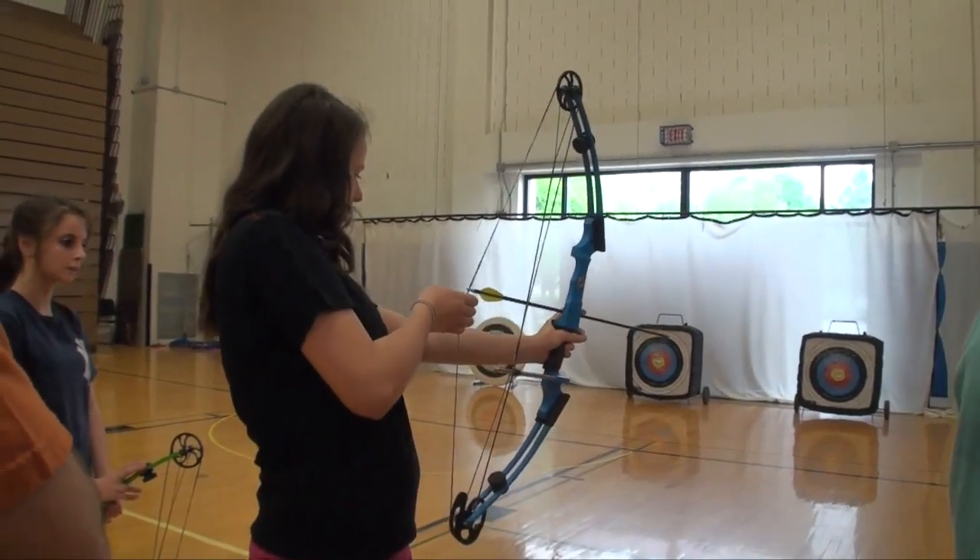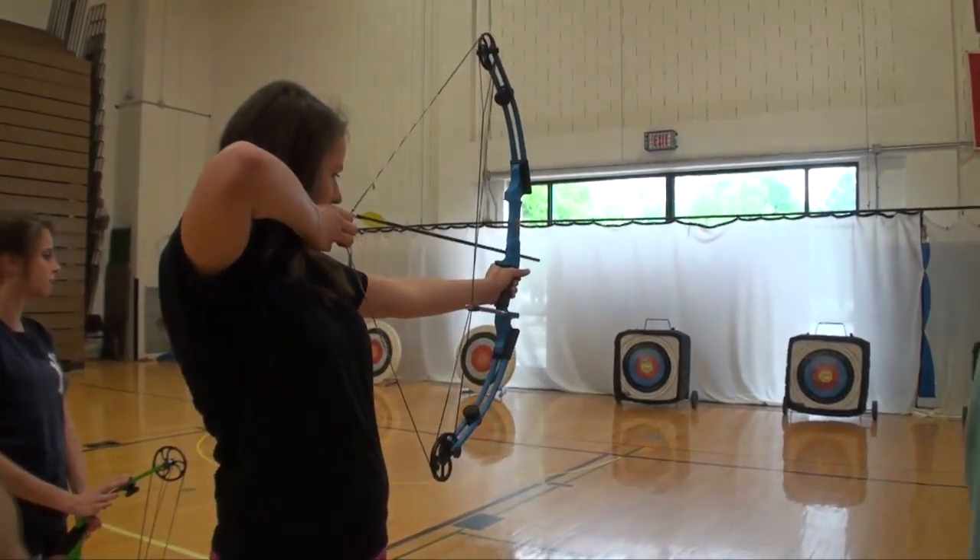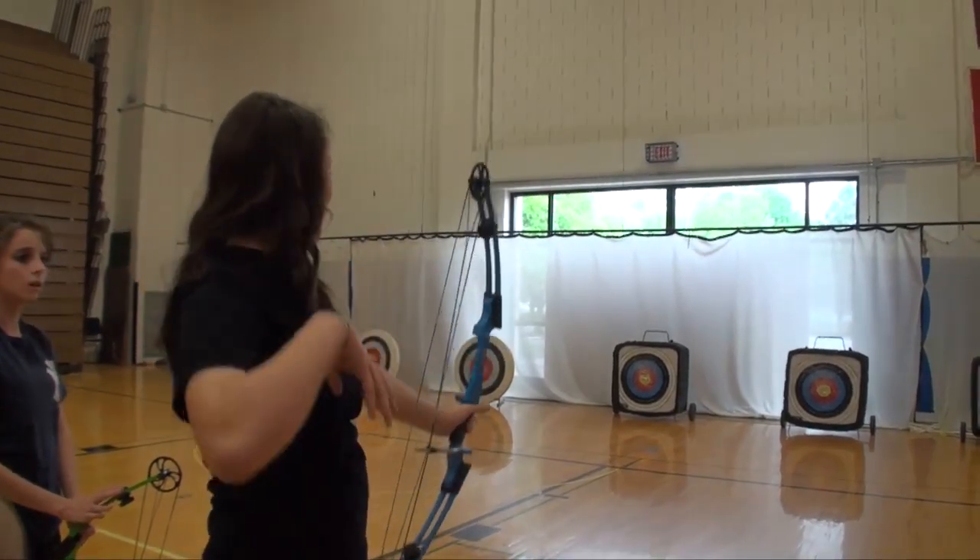Use three fingers. Draw back to the corner of your smile. Elbow up. Anchor. Go!